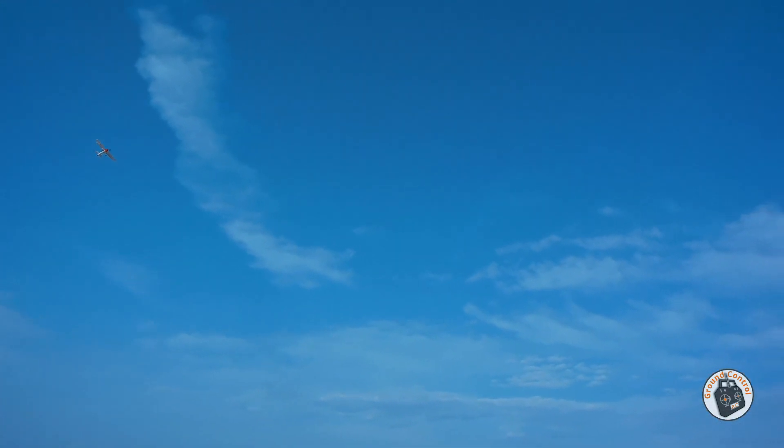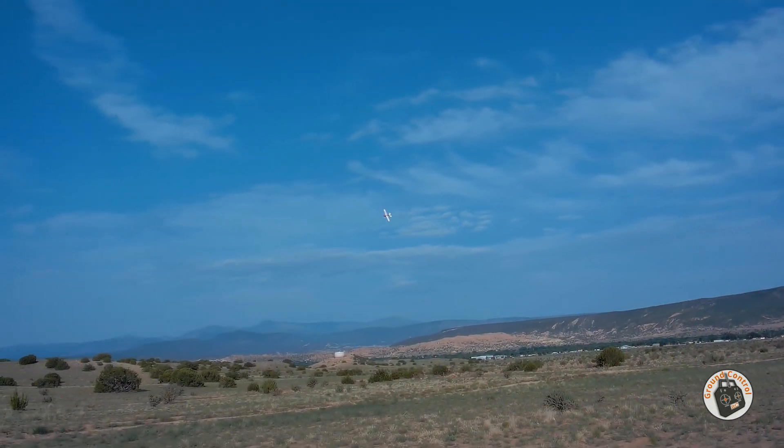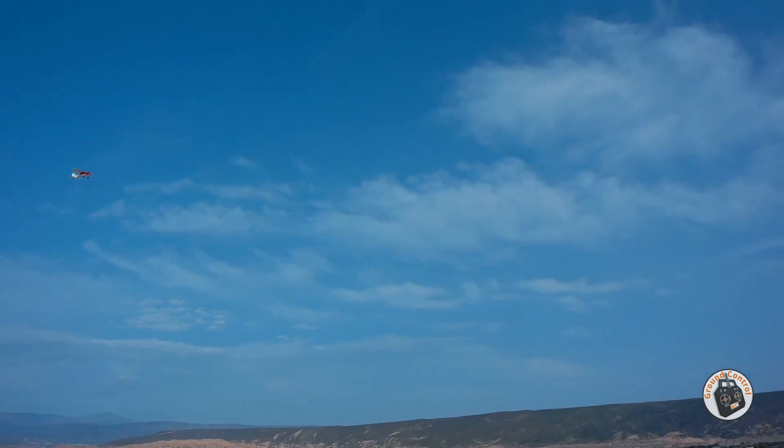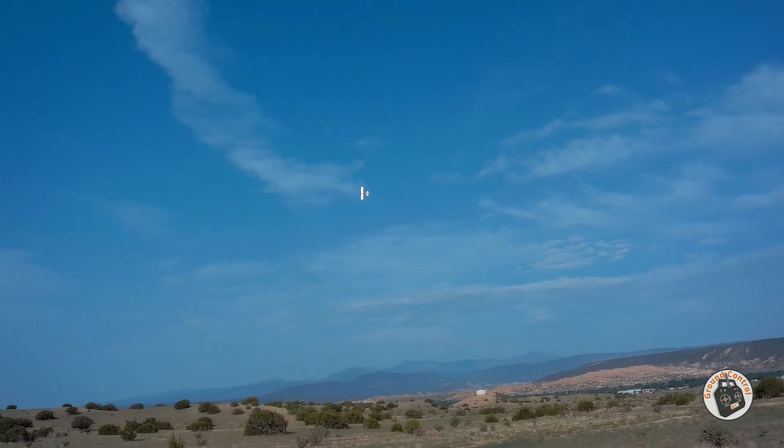It seems to have pretty good power for about the first minute, and then it really, really falls off. But I am really happy with that. Downwind — look at that thing pick up speed.